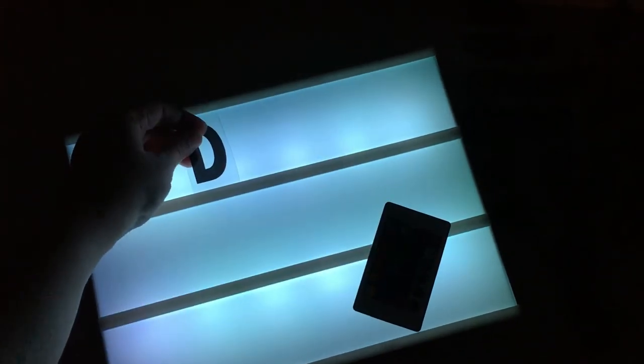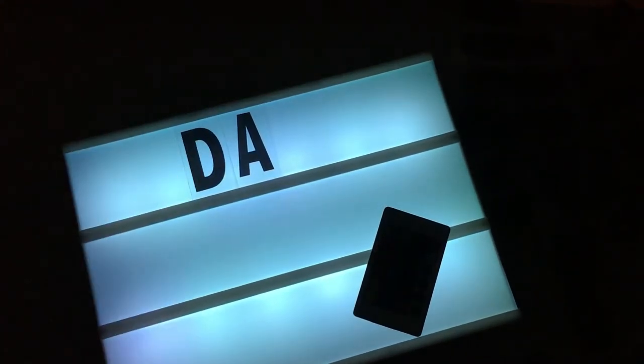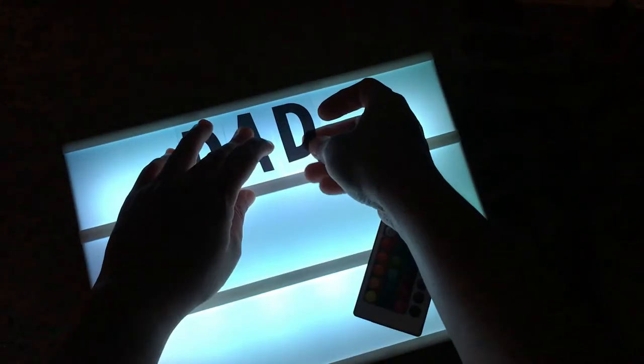Depending on your mood, or if you're going to use this in front of a camera, you can change the brightness. If it's too bright, dim it down; if it's too dim, brighten it up. We're going to try inserting letters now. You get your letter and just put it right in there — use two hands — then add another one.